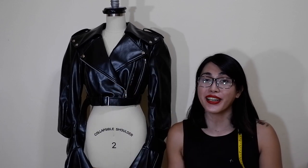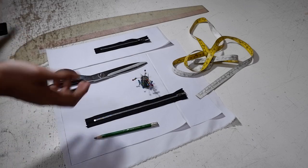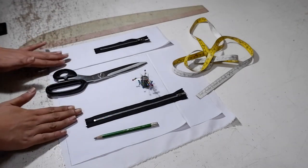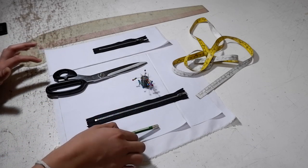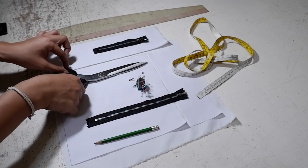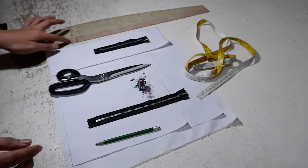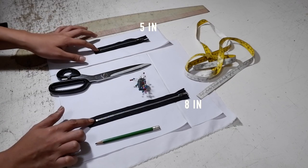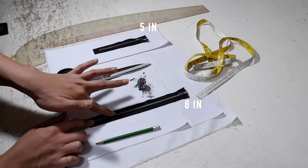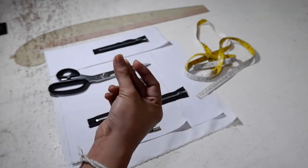Let's get on it and start this tutorial. These are the materials you will be needing: fabrics (I already pre-cut them but I'll tell you the sizes during the tutorial), pencil, pins, fabric scissors, tape measure, ruler, and of course metallic zippers. If you don't have metallic zippers, a plastic zipper is okay as long as the teeth of the zipper are exposed.